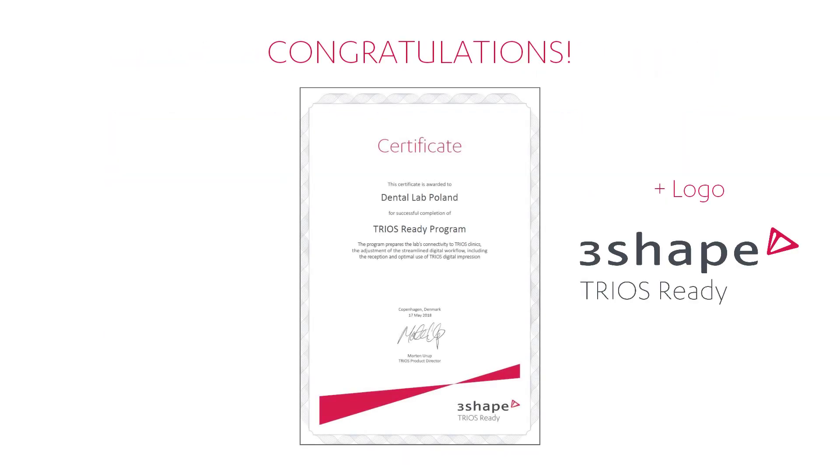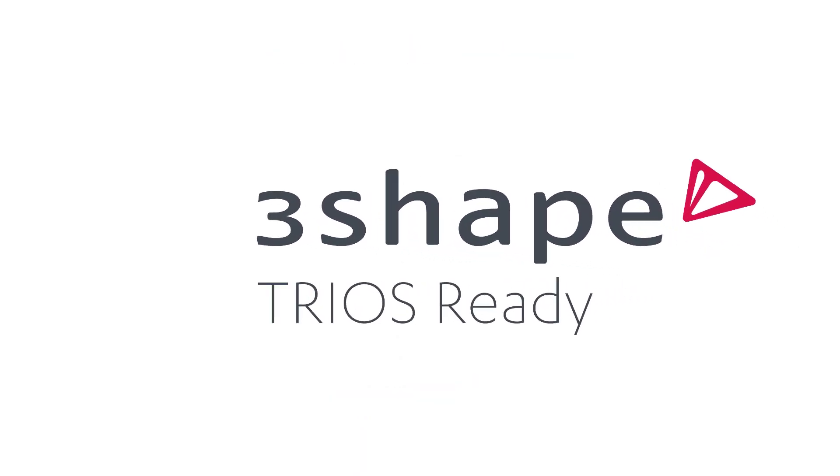Once you have finished the restoration, send your manufactured work to 3Shape. If the result is confirmed, congratulations – you will be sent an official certificate and logo. Your lab will be added to the list of TRIOS Ready labs on the 3Shape webpage. Now you are TRIOS Ready.